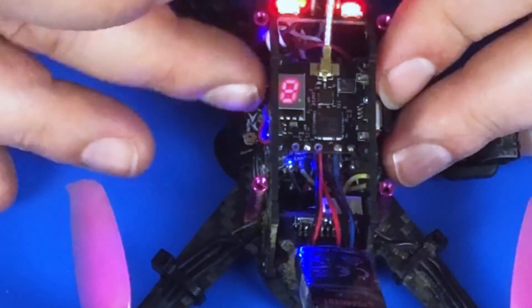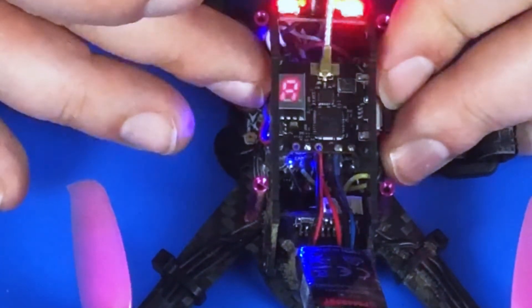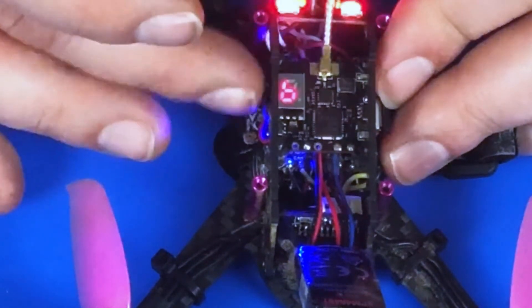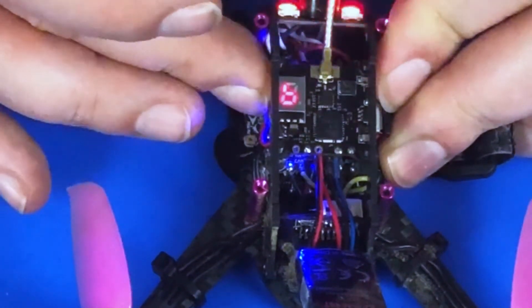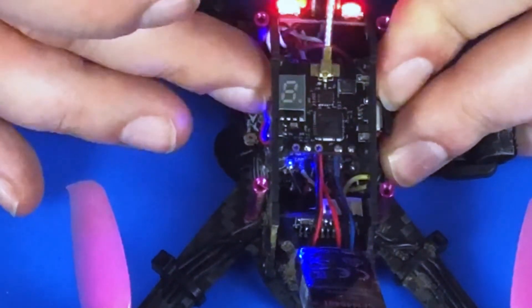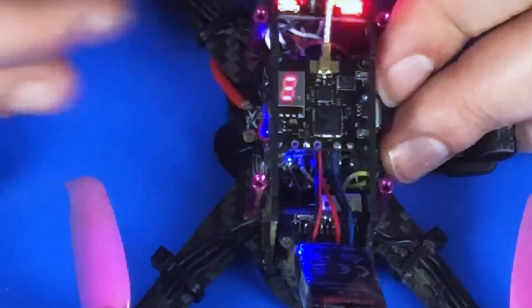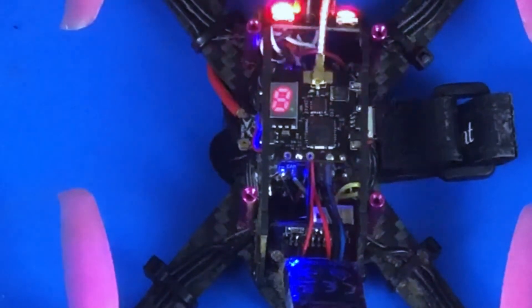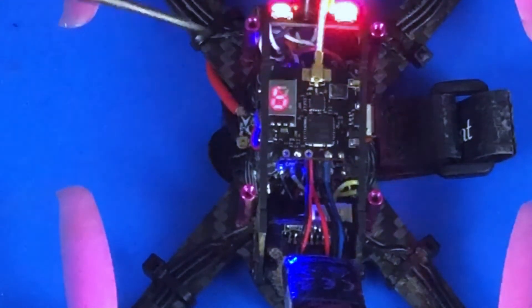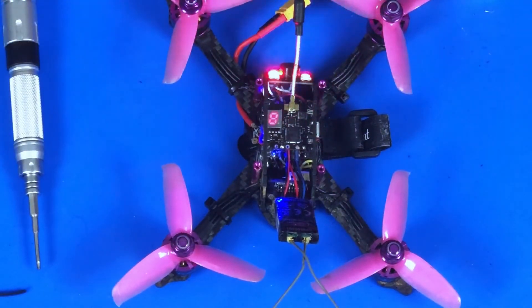Now we click and hold so the A starts blinking, then click it to B — so now we're going to be transmitting on band B. Lastly we want to up our power, so click and hold, keep holding, and we want 250 milliwatts so we click three times to get three dashes and let it go. You'll see it cycling: B, 250 milliwatt, channel 8 — and that's all there is to it.